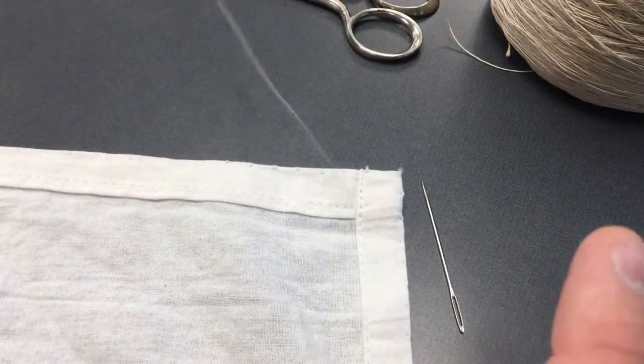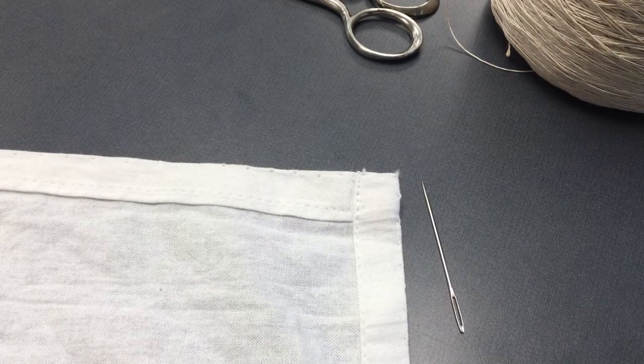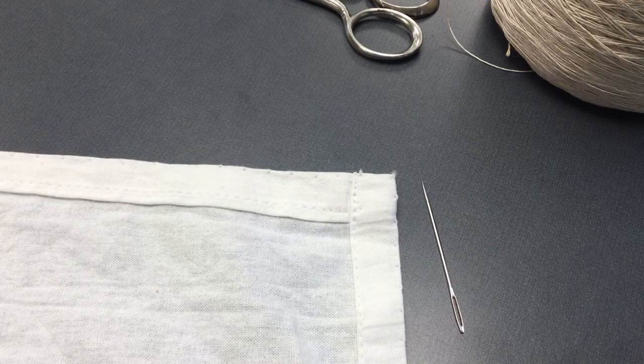You can take and use a doll needle to begin with, especially if you're really prone to pricking yourself. That should help out with that.